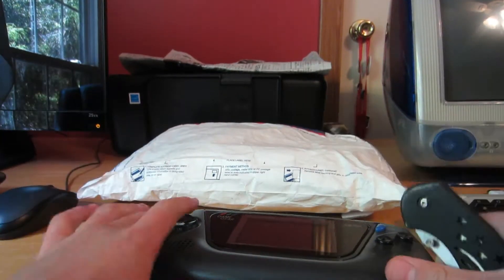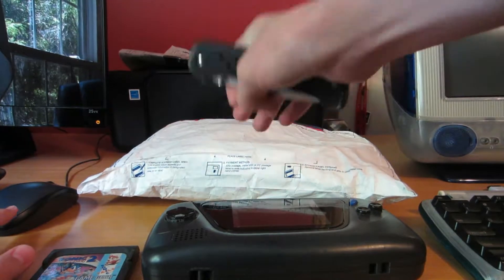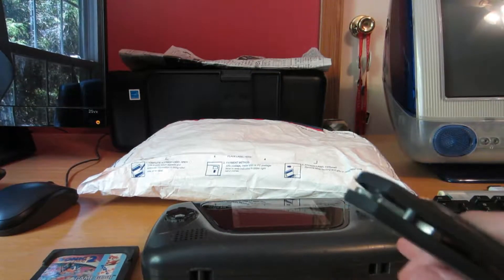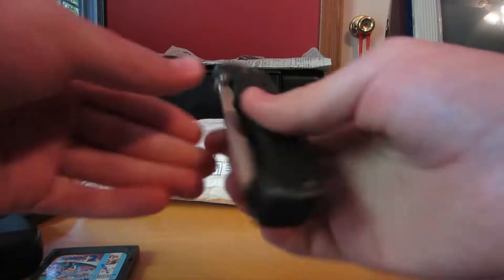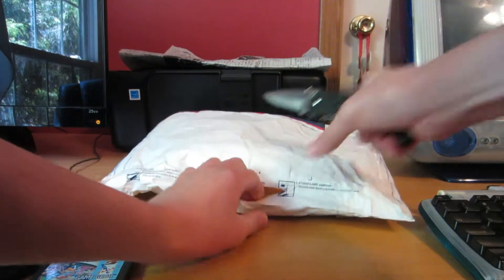Okay everyone, so here I am back with another video. This should be the Game Gear battery pack for my Game Gear. I'm not sure if it is or not, but it seems like it's about the right size. This should be a rechargeable battery pack and charger — it's gonna be nice because then I won't have to use double A's.